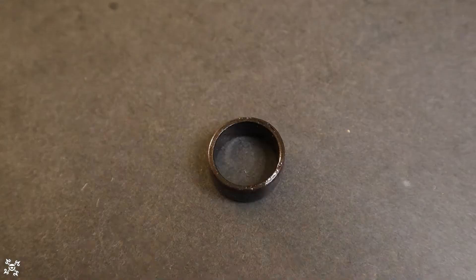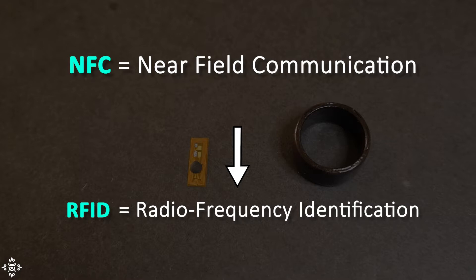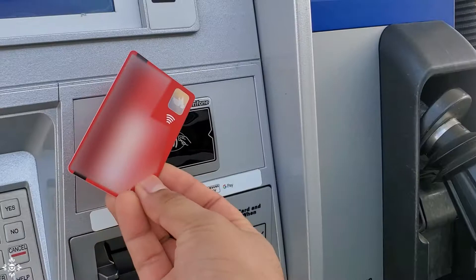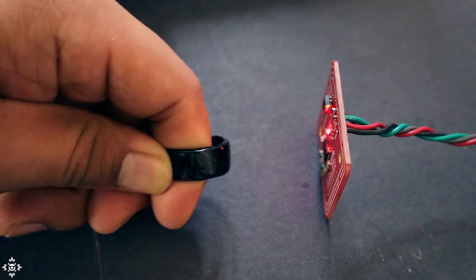First of all, let's see what the ring contains and how the technology that makes it special works. Inside of it, there is an NFC tag, which stands for Near Field Communication. This is a type of wireless technology which is just a subset of RFID systems — the acronym for Radio Frequency Identification. This technology is not something new and you've probably seen it before; it's commonly used for opening doors, as a form of contactless payment, and if you have a recent smartphone, it might already come with NFC integration.